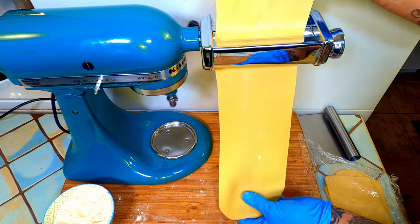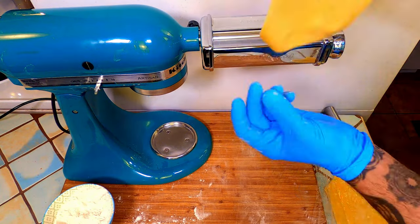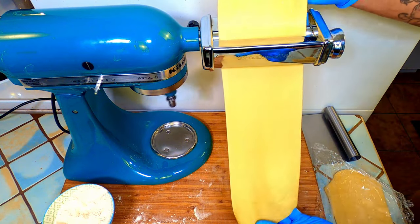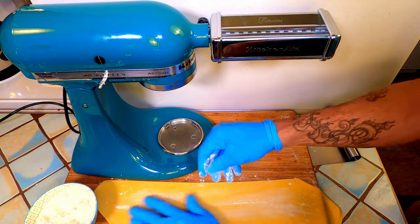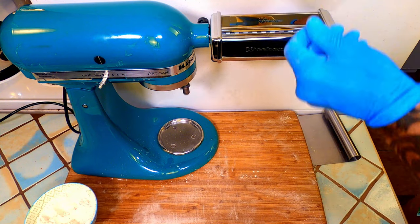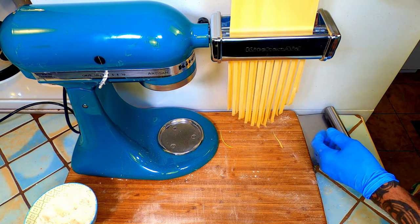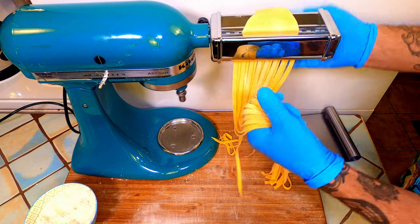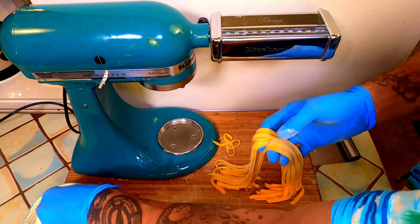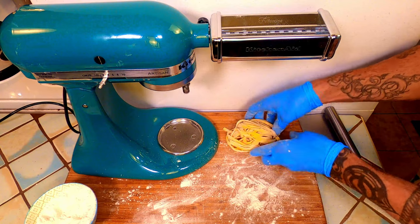If your pasta starts to feed crooked, just pull the upper part of the sheet very slightly in the opposite direction. We are now ready to cut. Lay some flour down. I have the fettuccine cutter on the machine and we will just feed it through slowly. Grab them when they are halfway through. Look at those beautiful noodles! Coat them in a bit of flour and spin them to form a nest. You can freeze it until you are ready to use it or dehydrate it, however you prefer.